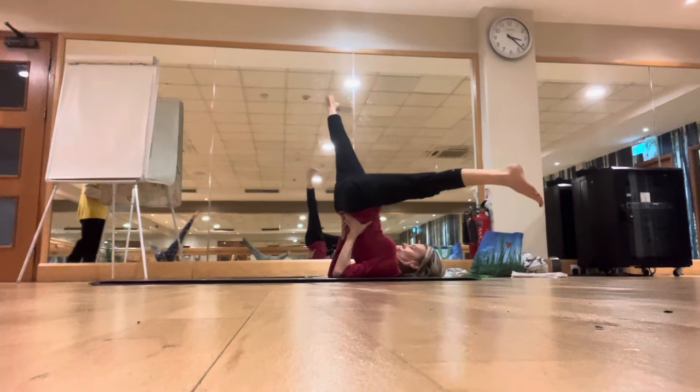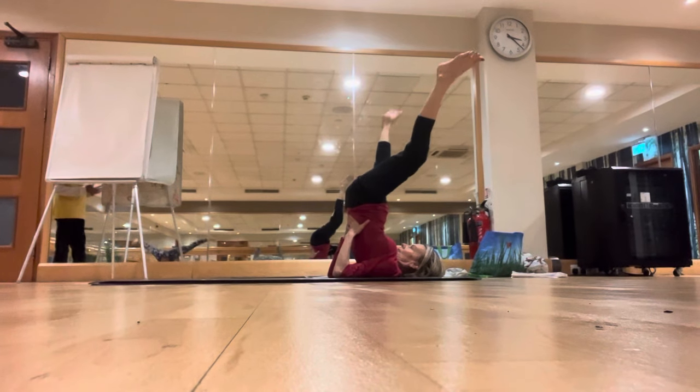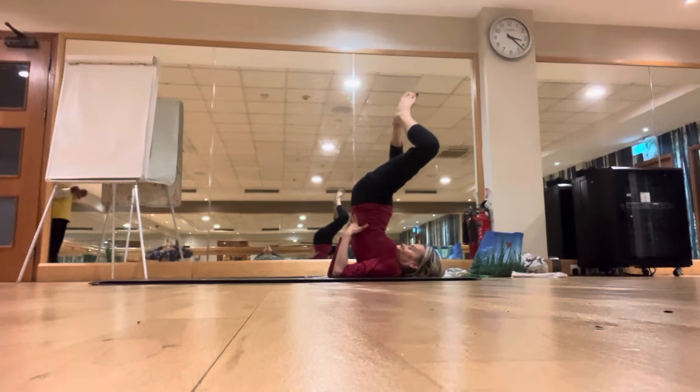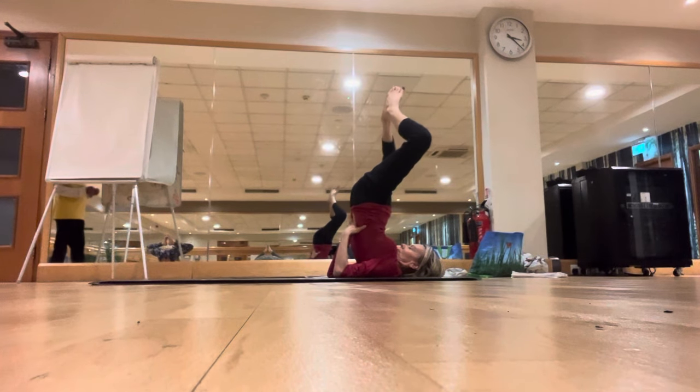Then back to center. Keep the legs apart, bend your knees, bring the soles of the feet together, like a prayer position in the feet, knees wide above. Inhale, bring both legs up.